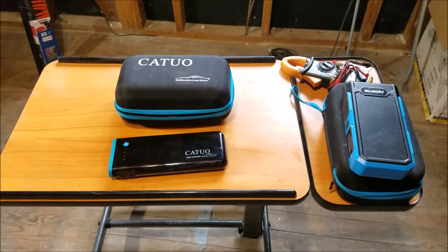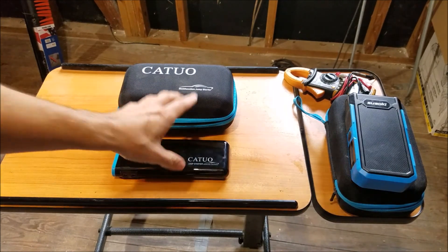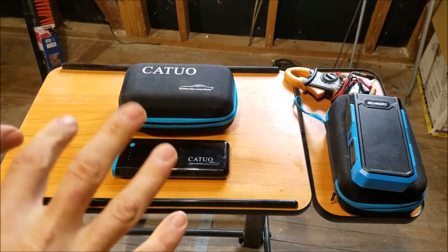For this video here we're going to keep it short — Amazon likes short videos for their reviews. So what I'm going to do is show you what you get, and then we're going to try to power as much as we can all at once.